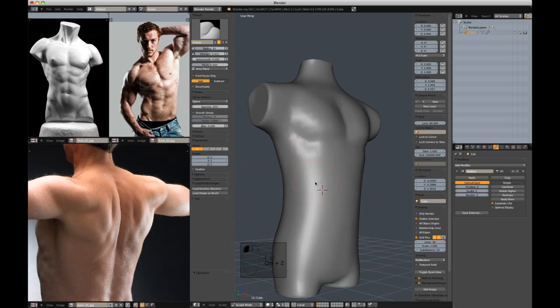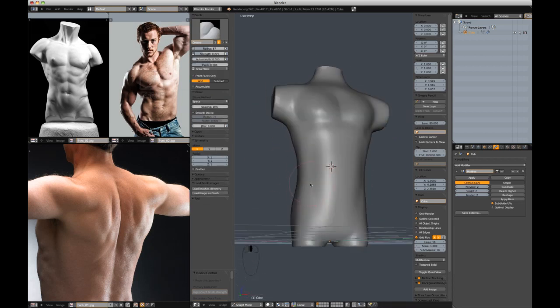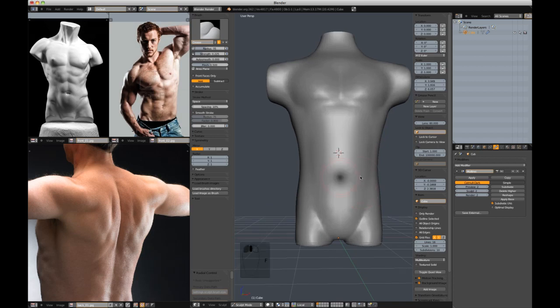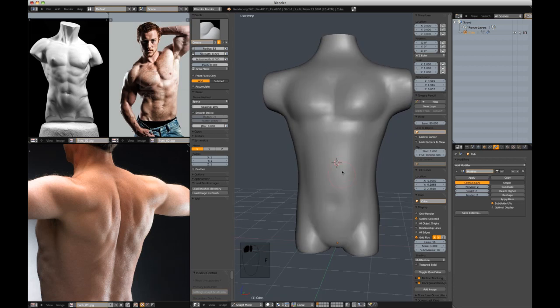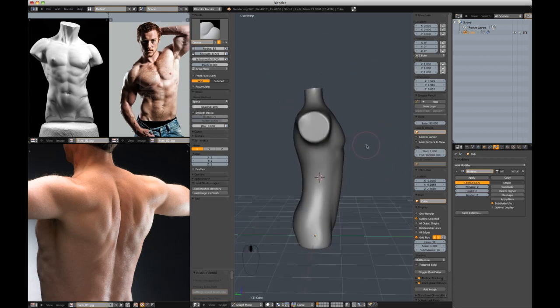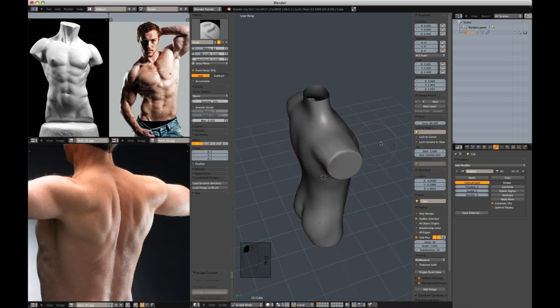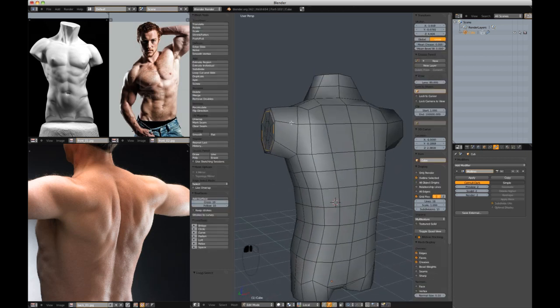I'm going to start to just hint at some of these abdominal muscles and cut in a little bit of this groin crease. Very rough right now — be very free with this process. Cut in a little bit of this abdomen center crease. Something that's bothering me is my arms are too forward — they're too centered in the body. In actuality, our arms are further back in their default pose rather than centered down the side of the body.